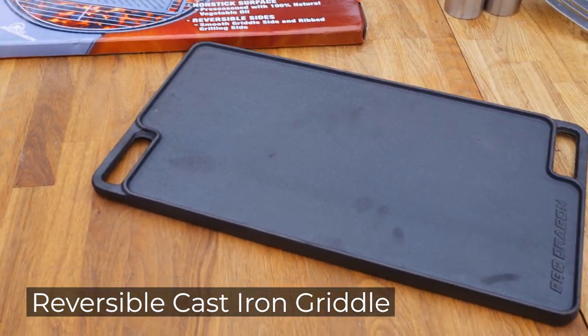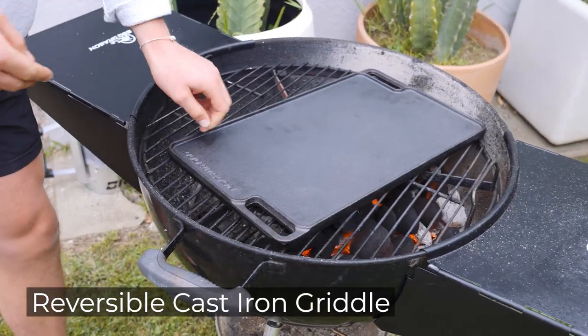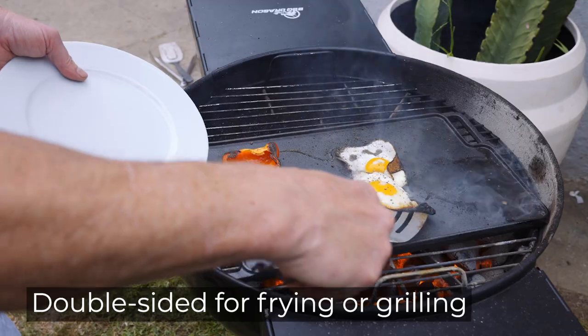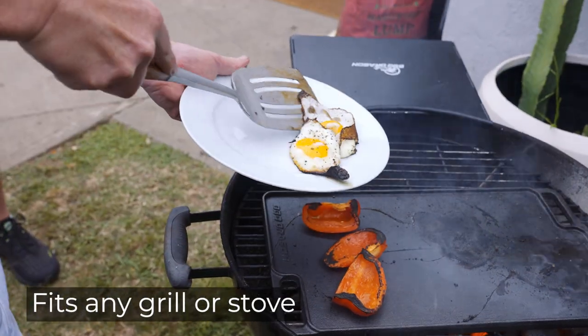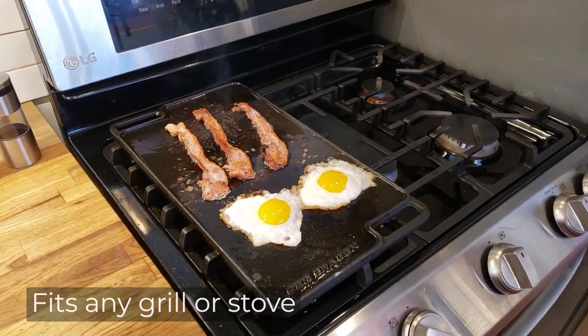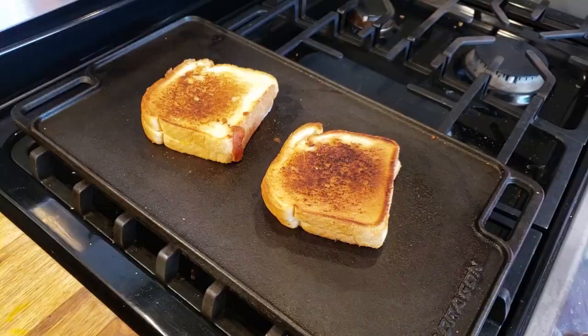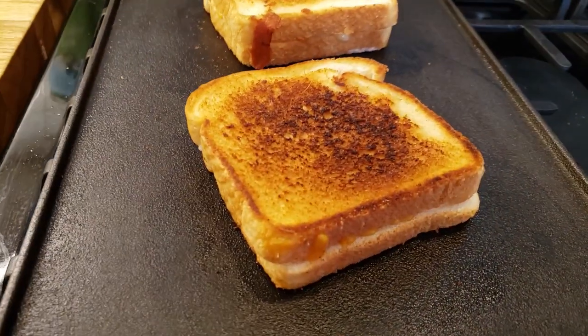Barbecue Dragon's cast iron griddle gives you the convenience of griddle cooking right on your grill. This extra heavy-duty double-sided griddle fits most gas and charcoal grills so you can cook pancakes, eggs and bacon, fried potatoes and grilled cheese sandwiches right on your regular grill.